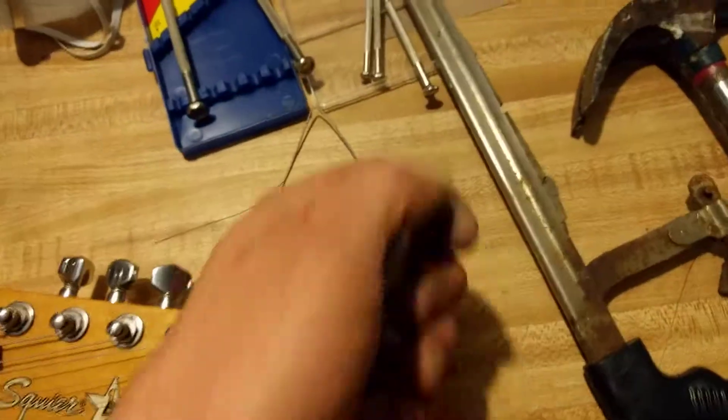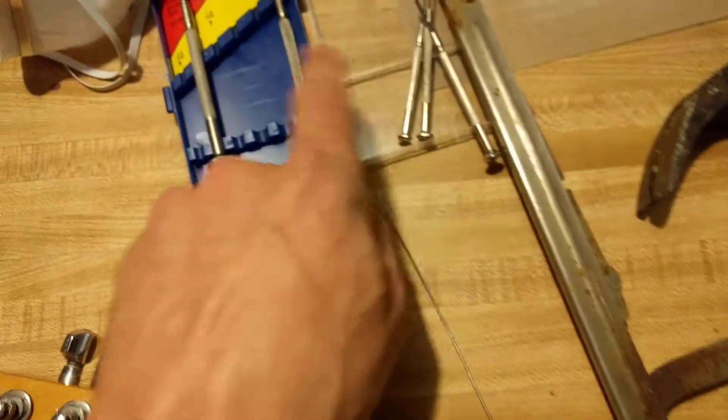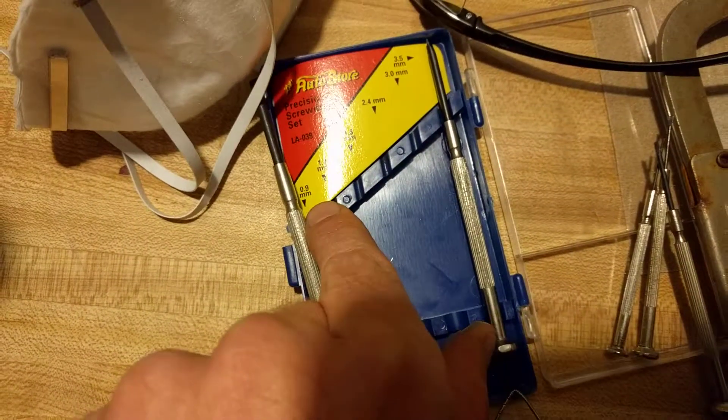I think we're just going to scratch them with these precision screwdrivers of different millimeter bits.